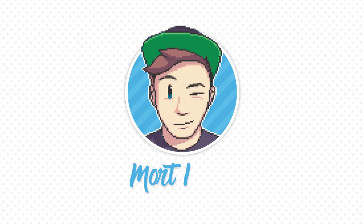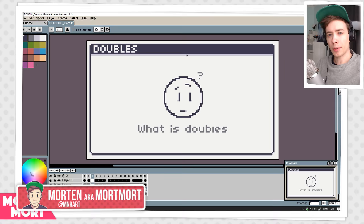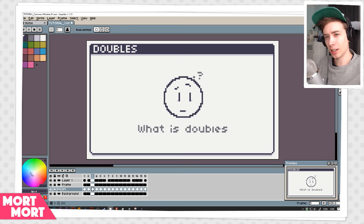So the first topic I want to talk about, and probably the most common thing I see from new pixel artists, is doubles. So what are doubles? Well, doubles are basically when pixels line up next to each other on a line, and what you really want is a more smooth line.